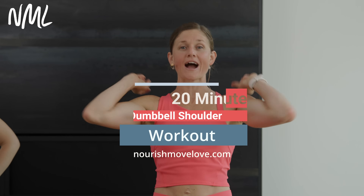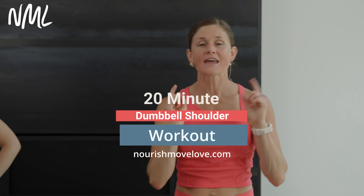Hi, I'm Lindsay Baumgren of Nourish Move Love, and this is your shoulder workout just using dumbbells at home. If you love at-home strength training, hit subscribe to our YouTube channel, or better yet, hit that join button and join our YouTube community.